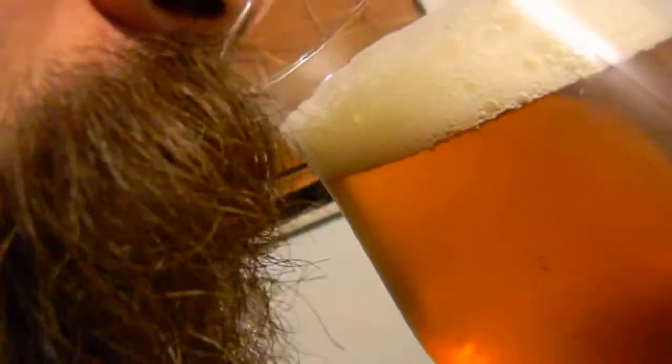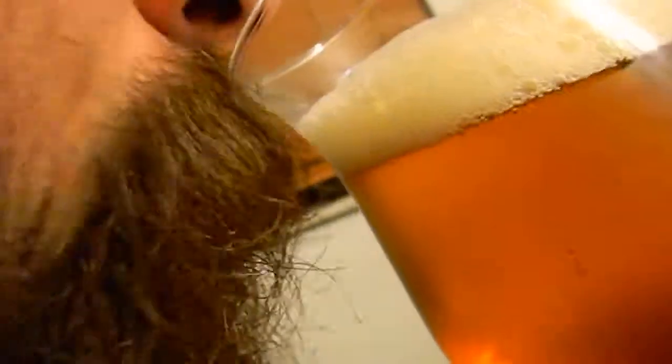A little lighter than I imagined, I guess. Let's go ahead and smell it. Caramel, toffee notes — actually no, not toffee, just caramel sweetness. Let's just get to the point.